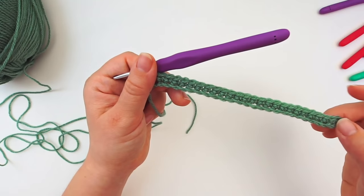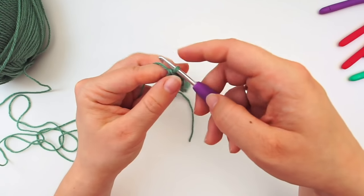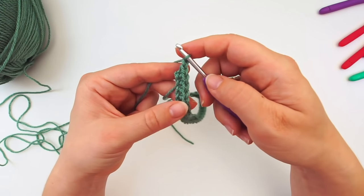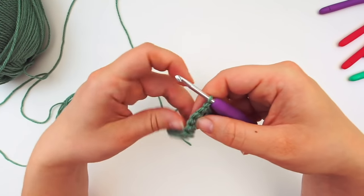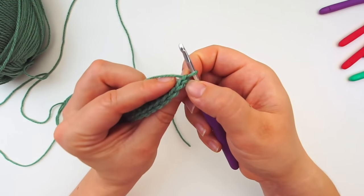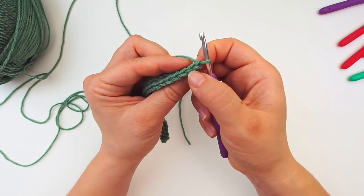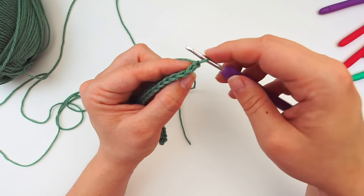This is what it looks like. Then we'll turn the row — first we chain one, then turn. Now we'll do back loop single crochet. Skip the first one like we always do when we single crochet, then move on to the second one and do a single crochet but only through the back loop of the stitch.